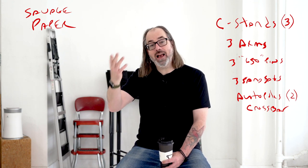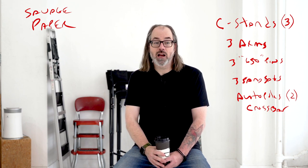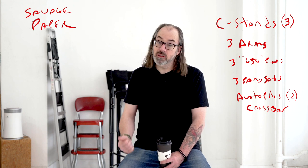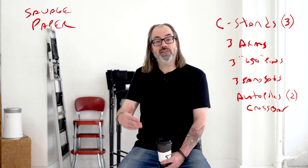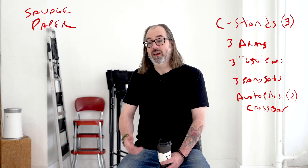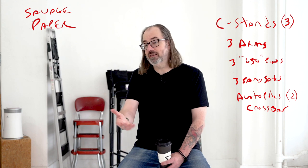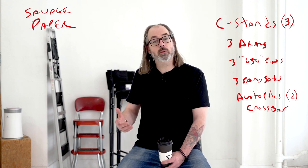I always recommend paper for backgrounds. If you're just starting, especially, I would go with paper. I'm not just starting and I mostly use paper, and the reason is because paper is relatively inexpensive and it's something you can swap out a lot. Whereas if I spend $200 on a beautiful printed background, or even $80, I'm gonna feel obliged to use it all the time. Paper — if I spend 50 bucks on a roll, I can get a bunch of shoots out of it. As a commercial photographer I charge clients for it; it's just a great expendable piece of equipment.